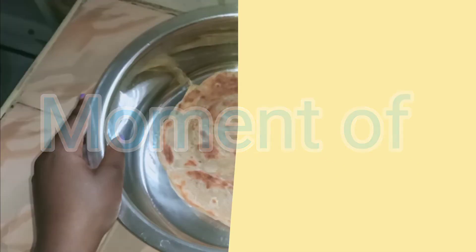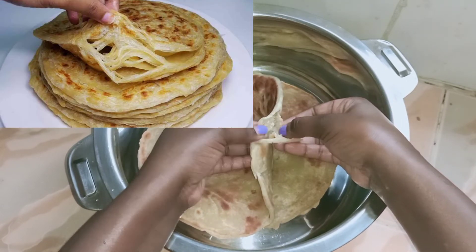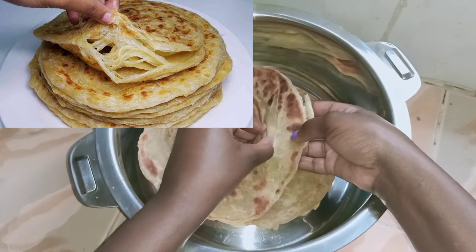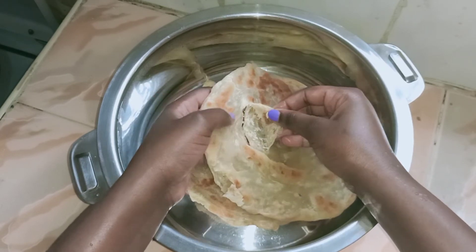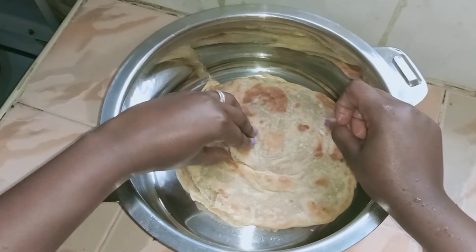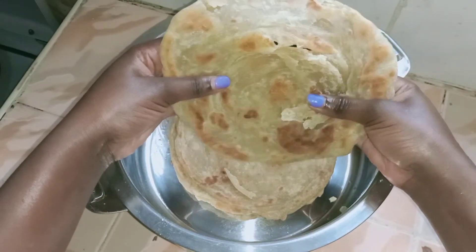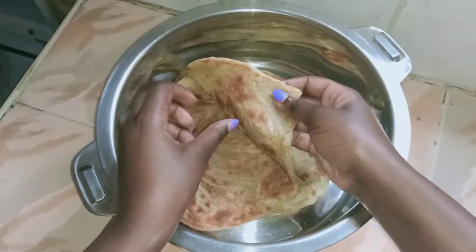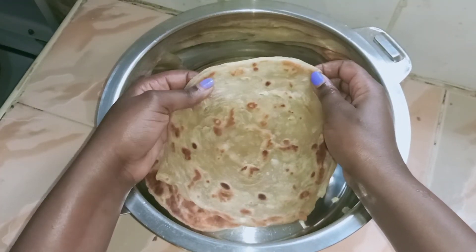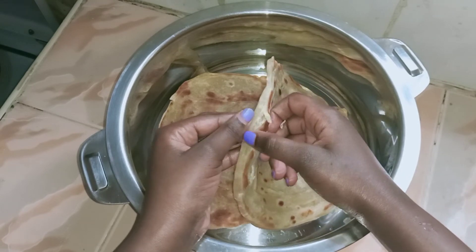Moment of truth — expectation versus reality. I didn't get my layers, okay. I didn't get my layers. Anyways, that said, the chapatis were so soft and sweet. I liked the taste of them and my family really enjoyed them.